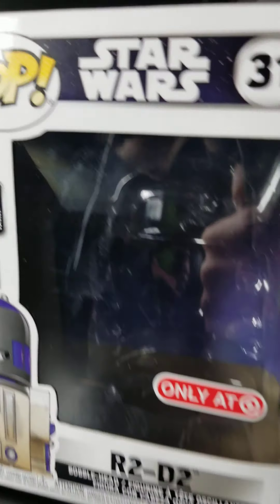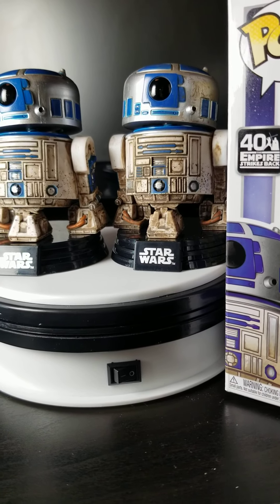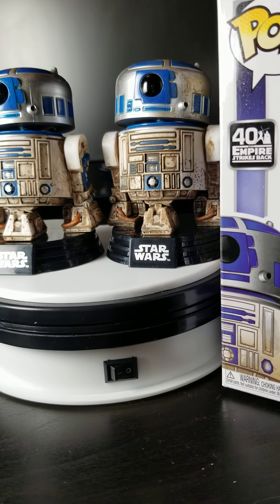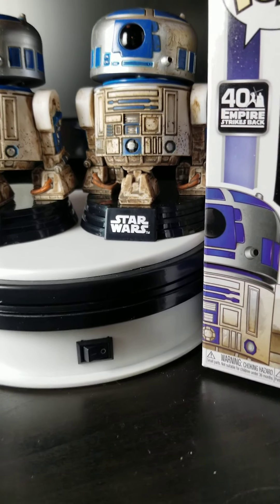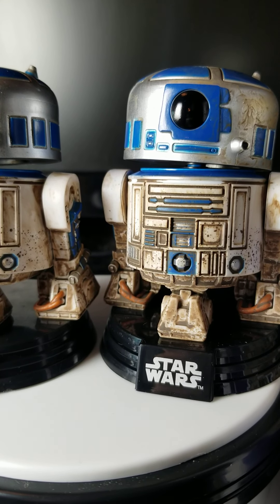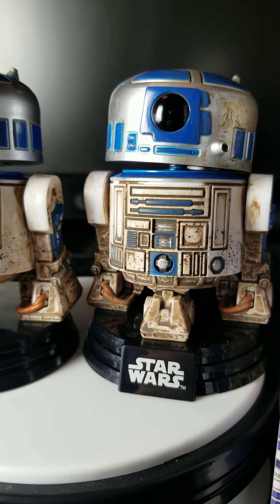I would even pay 20 bucks for this pop — I think it's that cool. In my opinion, this might even be the best droid pop out there. I was going to say best Star Wars pop, but there are a couple others that are pretty cool and I haven't seen all of them in person, so I can't say that. Till next time.